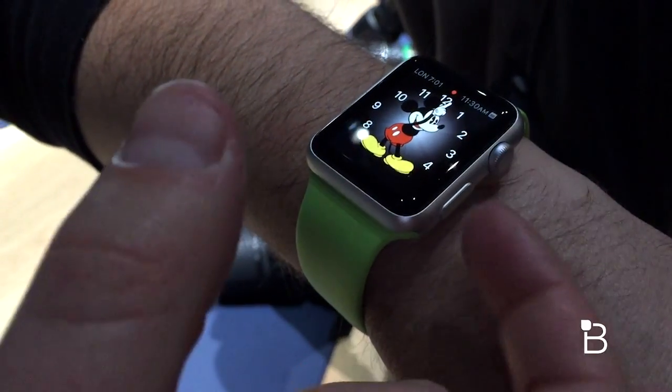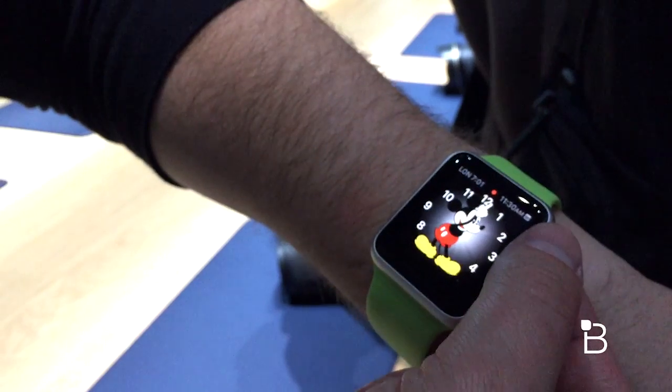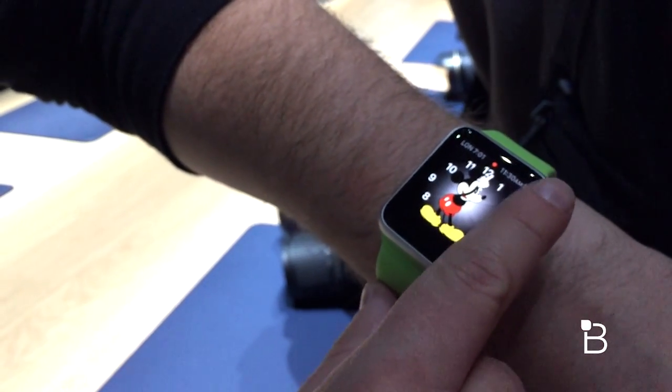You've got a digital crown and a button. The crown is very similar to what you see on a regular watch. They say the best way to use it is not to spin it like this, but actually just to use one finger and start scrolling.